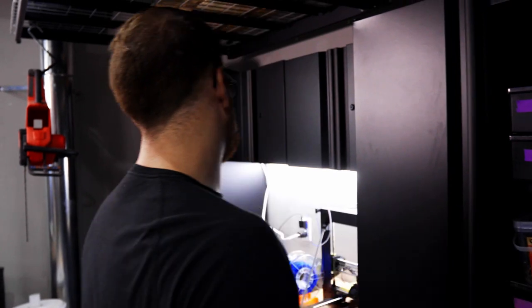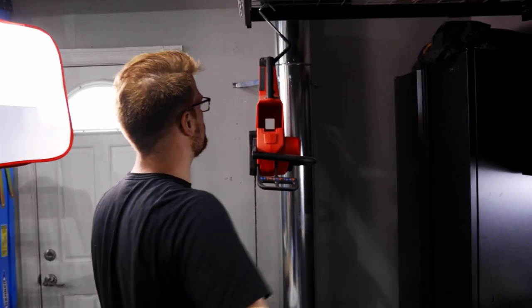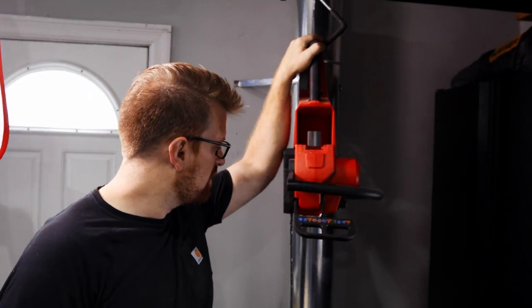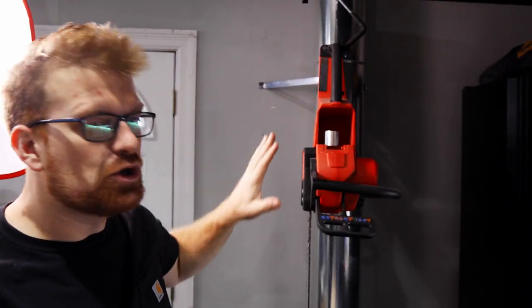I just got a 3D printer, which is pretty cool, and of course there's a chainsaw hanging up to give the shop that Texas Chainsaw vibe — I don't want anybody to get too comfortable in here.